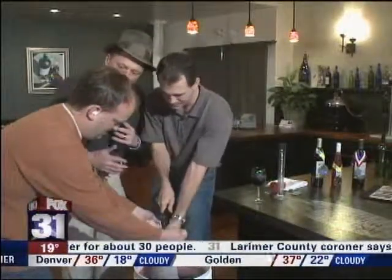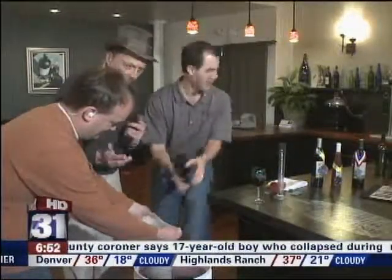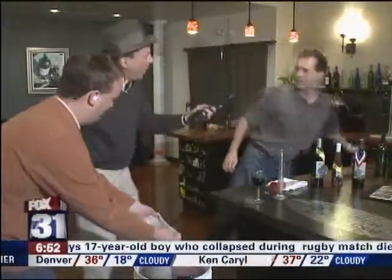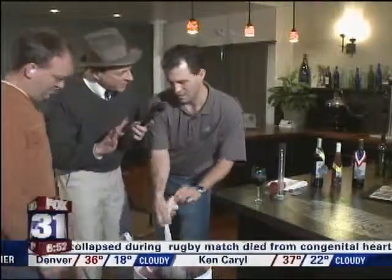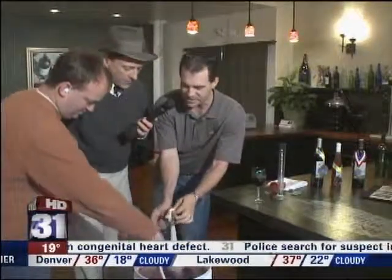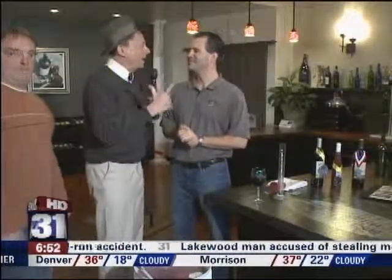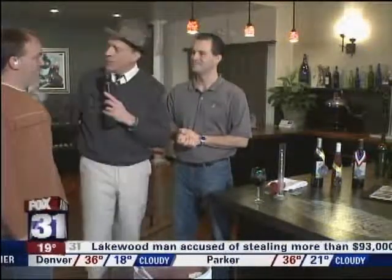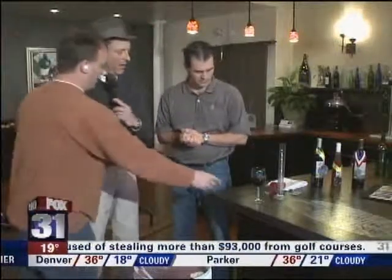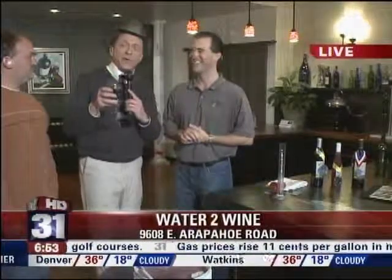The process takes about 45 days — from when we're mixing it like this until you come back and actually bottle it and put your labels on. This show is only three hours long, so we're going to accelerate the process. Coming up next hour, we're going to do a little bottling. Water to wine. Go to our website, kdvr.com, for information.